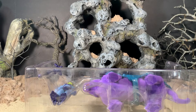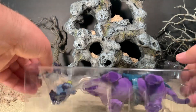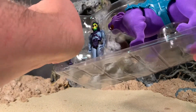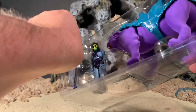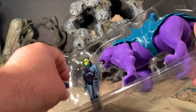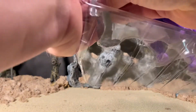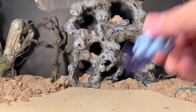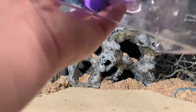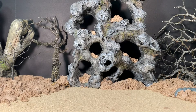Now I have heard a couple of horror stories regarding the flocking on Panthor, so I'm going to have to be a little bit more careful than usual with this figure. Right off the bat, the horror stories involve Skeletor's feet and the flocking when you actually put the figure into the saddle.